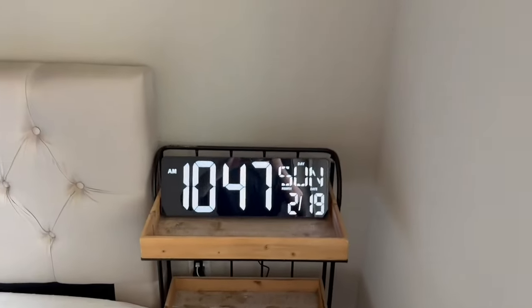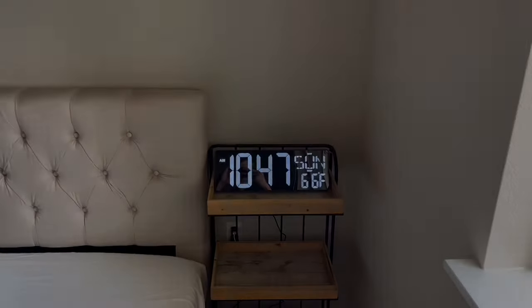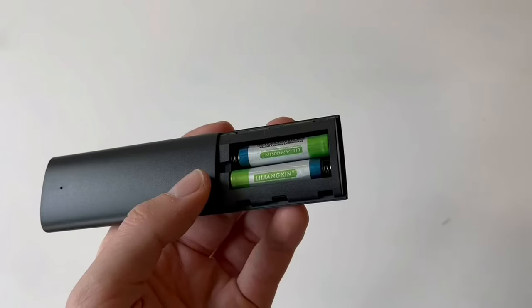I really love the way this looks in our room next to our bedside. I personally love the color we chose, which was white. This was sent to us by the company, but I would highly recommend this personally to anybody who's looking for a large wall display clock.